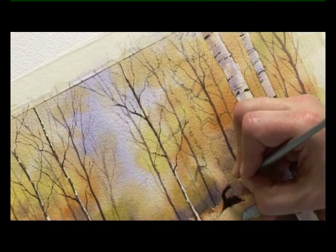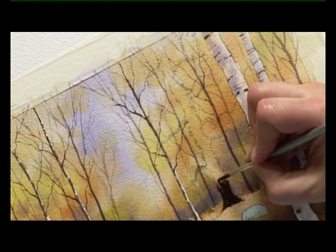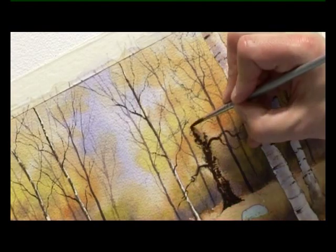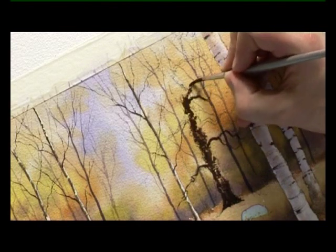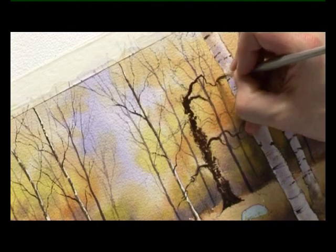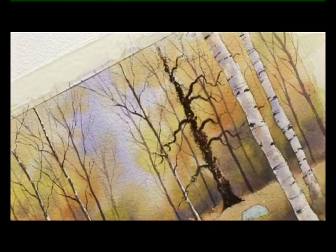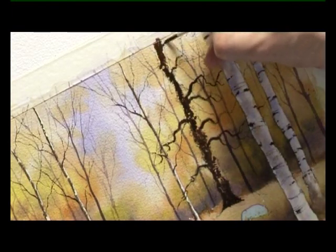That may need a softening a little bit later on. As I work my way up, I'm going to try with this tree to leave a few gaps that will help me to put some foliage in front of it. As the brush gets drier, it helps to create these little gaps. I can also put a few branches in, still working with the number four brush. It goes right up and out of the top of the scene.